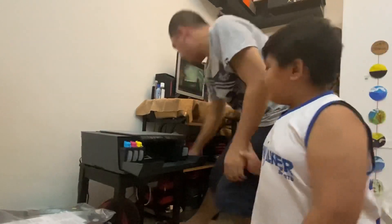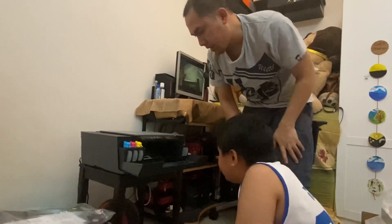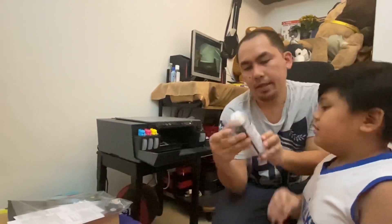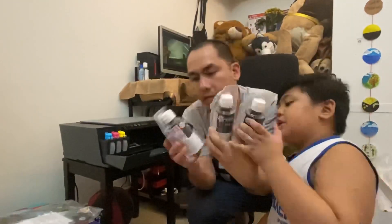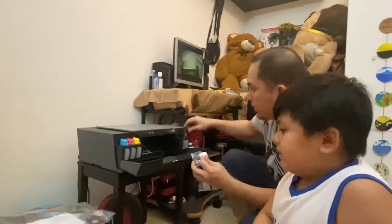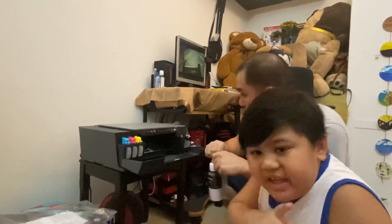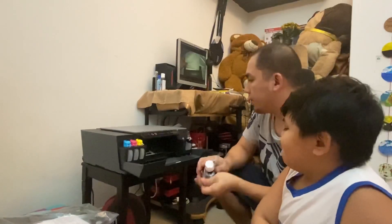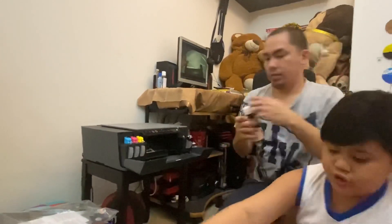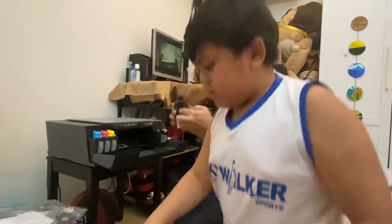Let's plug it on and then we press this. And then we'll have to open it. First we'll put the black — the black GT53 XL. So this will print 8,000 pages for the color and 6,000 pages for the black. Three years of ink. So one of these is one year, and that's three years total. We have to open this because there is a seal here. Careful, it might spill.